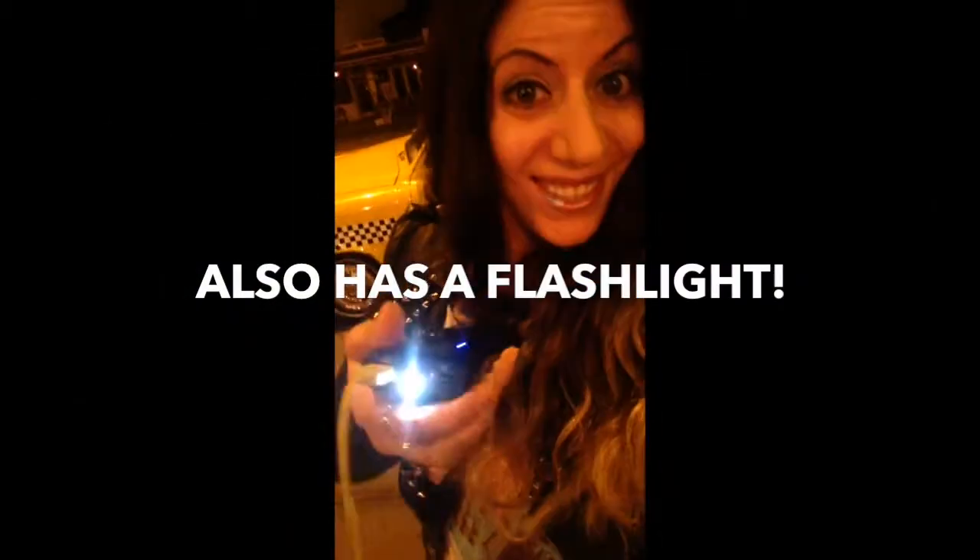Hi, I am here to do a video review of the awesome Anker second-generation Astro E4 external battery. It also has a flashlight, which is really cool.